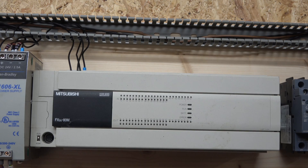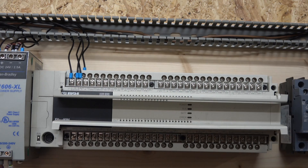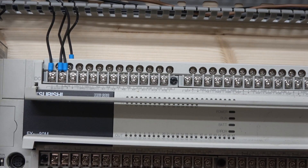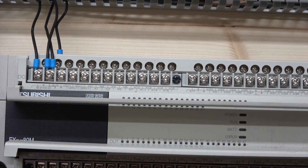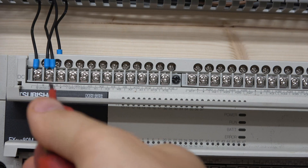So without further ado, let's have a look at the PLC and we're going to start looking at power, inputs, and outputs first. The first thing we are going to look at is what sort of input voltages the PLC needs. Let's open this up and zoom in — I already pre-wired this one. This PLC is a DC series PLC in the Mitsubishi family, and it is a 24 volt input as you can see indicated on it.